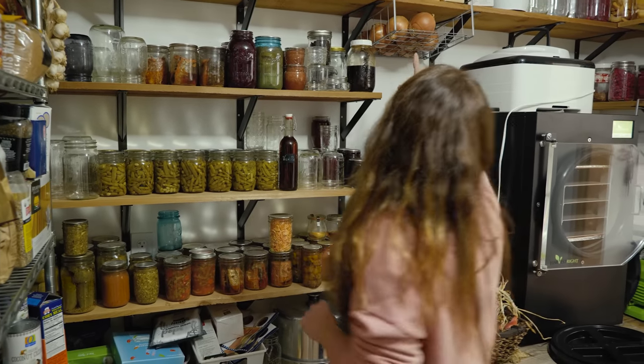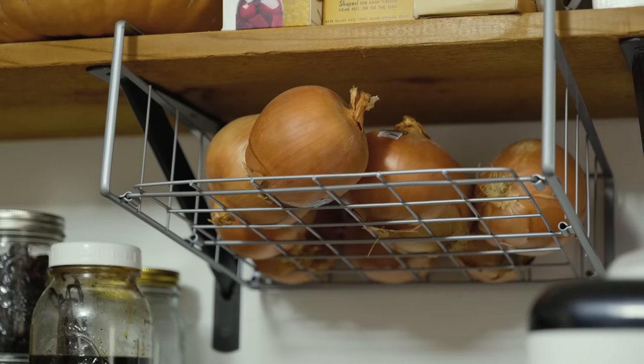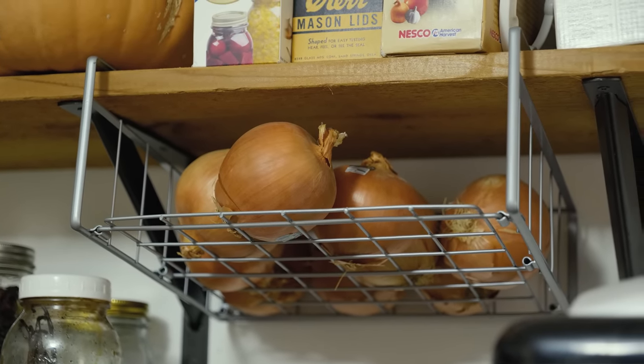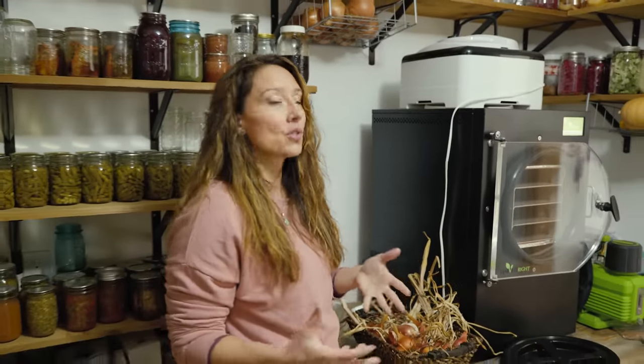These shelves I love — they just slide in and these are extra, so these are what I've been using for our root cellar-type storage. Of course, this is not a root cellar — this is up high. This room doesn't have any direct light. For most of the time this room is dark, which is what you need. Cool and dark is ideal for your long-term food storage.